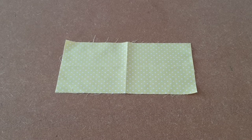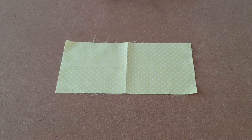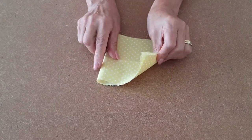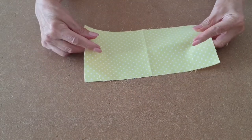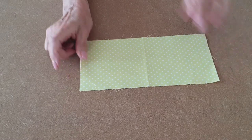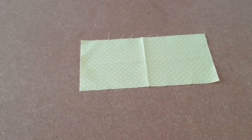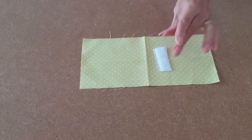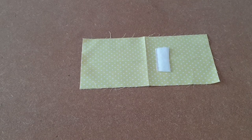Making the tab. Place your tab fabric right sides up, fold in half and make a crease. Fold lengthways in half, make a crease, and then place your velcro one centimetre from the crease middle line and stitch into place.